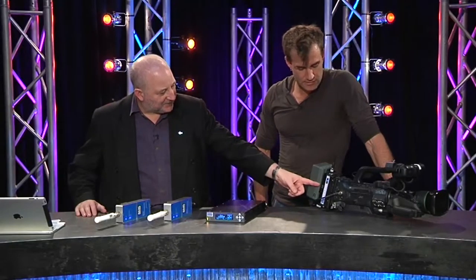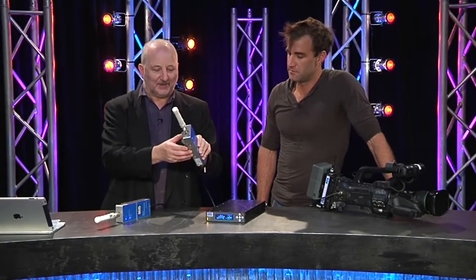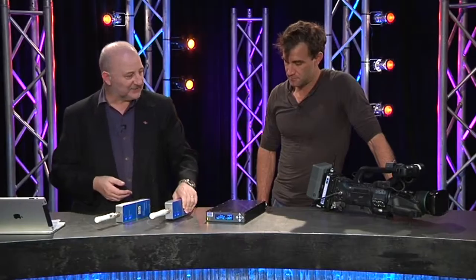You've just seen the transmitter component here. There's a receiver here, there's two antennae, each one is connected to what they call a block down converter that goes back to the mothership.